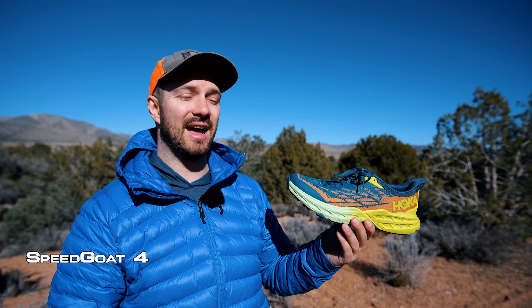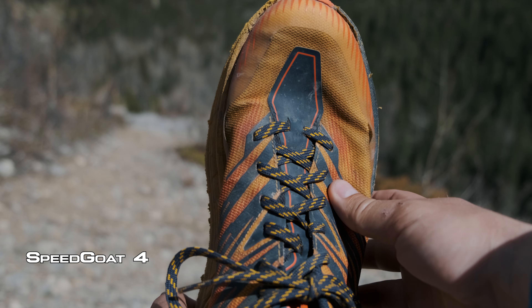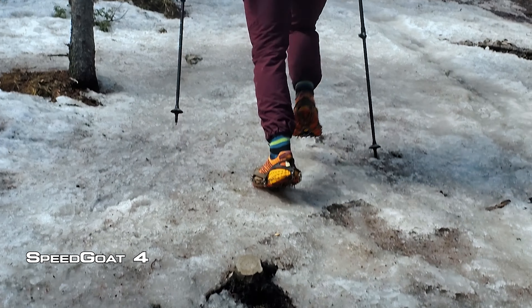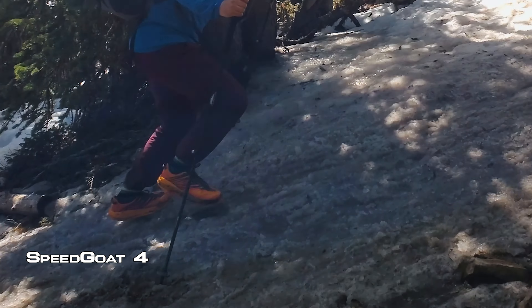So when Hoka sent me the Speedgoat 5s I expected some sort of durability issue to rear its head. Every shoe is going to fail at some point, but the Speedgoat 4s failed a lot sooner than I would have liked. But my feet felt amazing in the Speedgoat 4s, so I wanted to give the Speedgoat 5s a try and see if they addressed the durability issues.